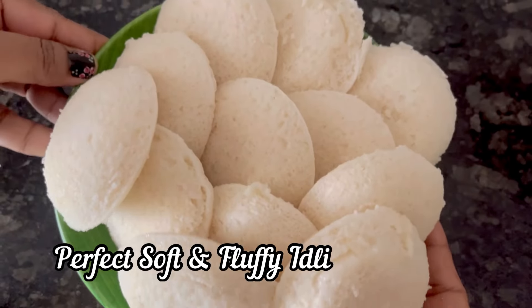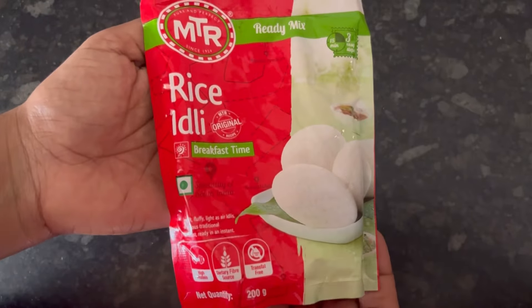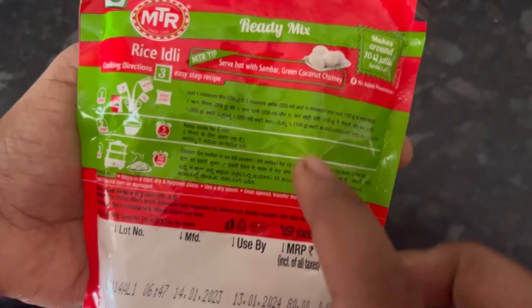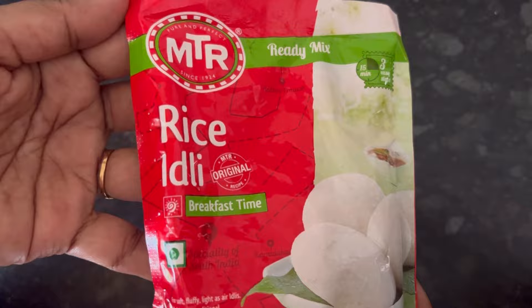Hi everyone. In this video we will see how to make perfect soft and fluffy idlis with MTR rice idli mix. This is a 200 gram pack, MRP is 80 rupees, and the steps are given at the back of the pack. Let's start making it.